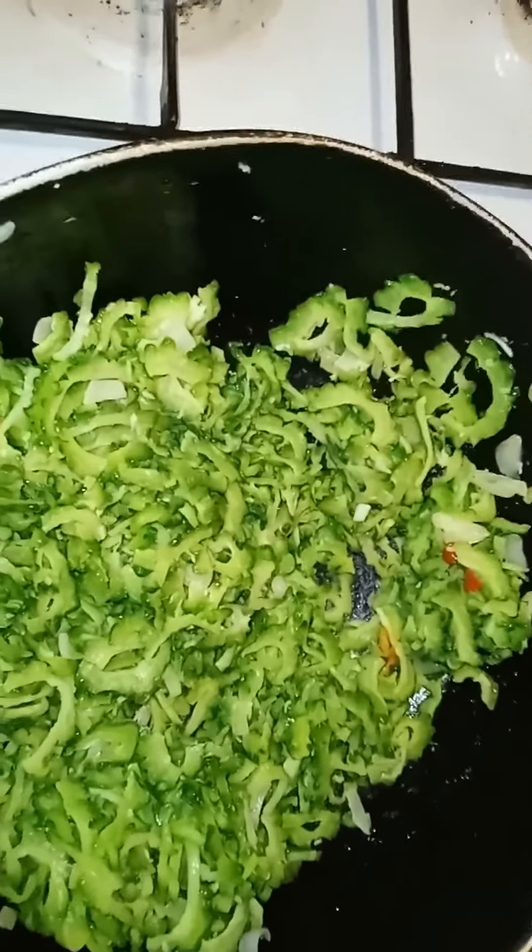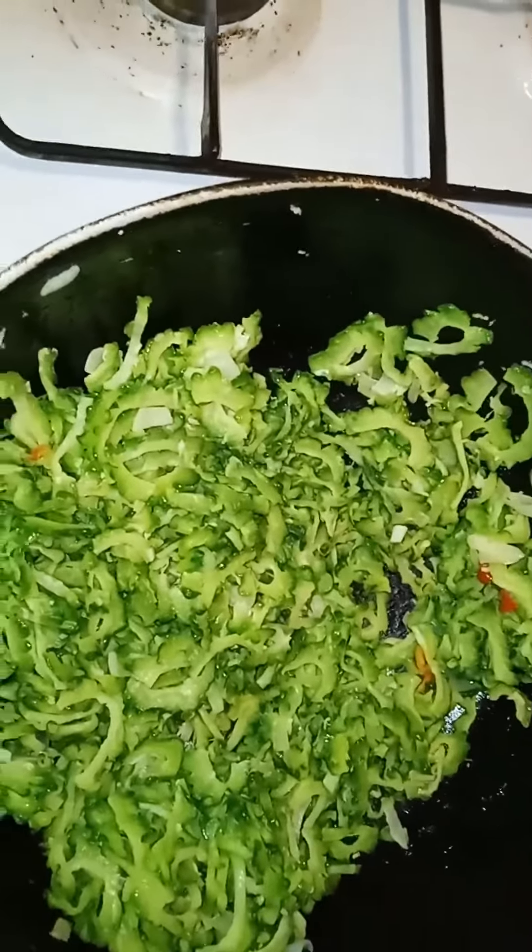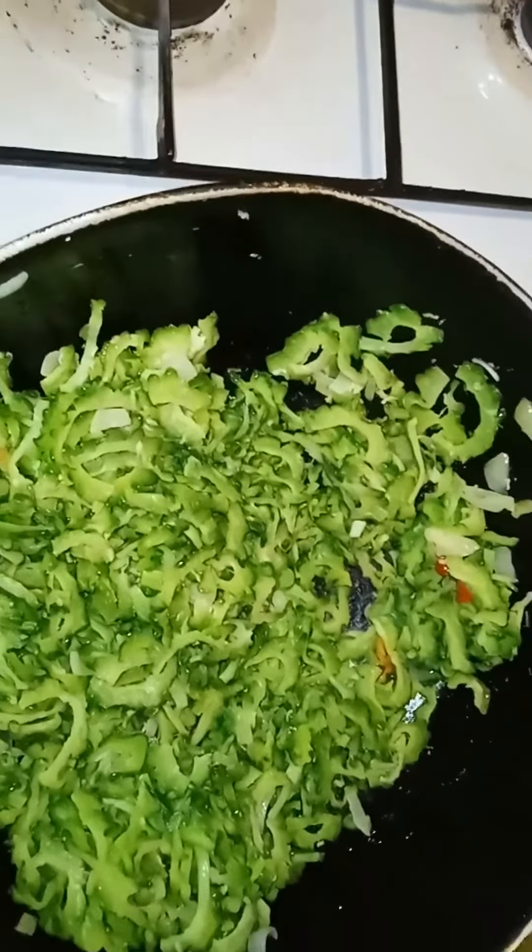We've added the kareli here. Before we added it, we washed it out and squeezed out some of the bitterness and the juices.